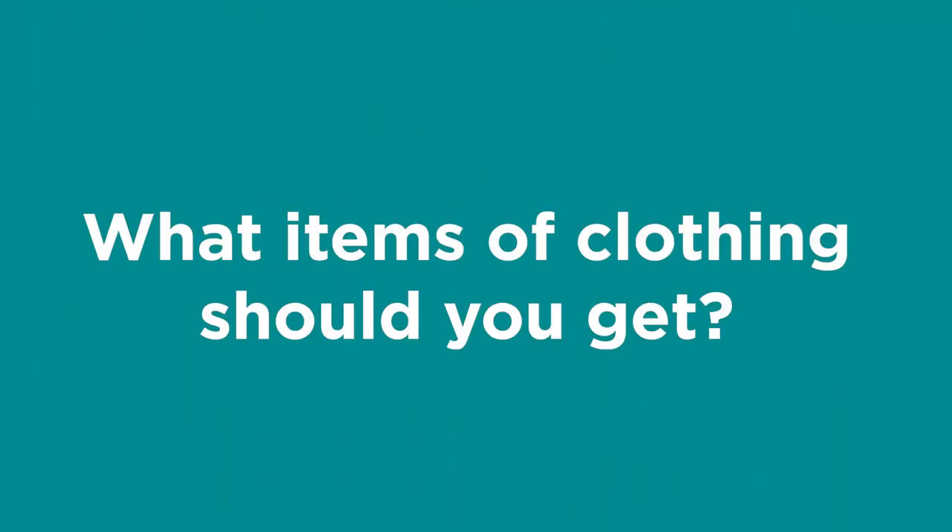Hi guys, today we are looking at what uniform you should be getting for your garden design or landscaping business, and how exactly to get the best value and the best quality.